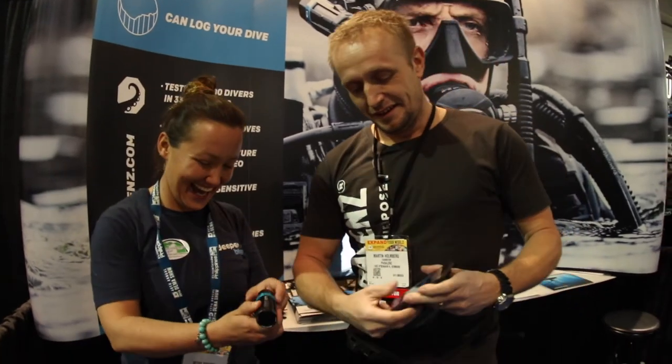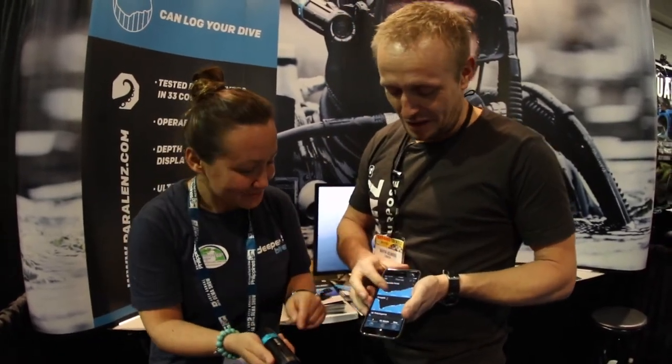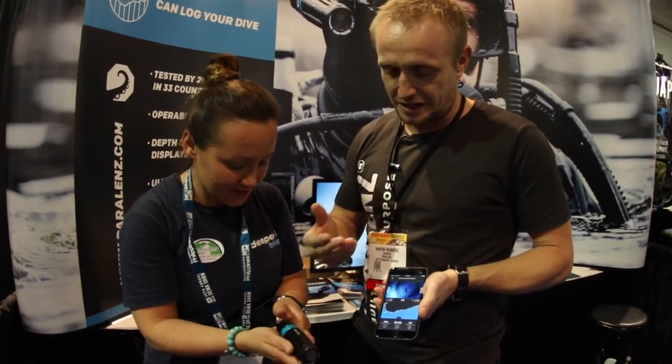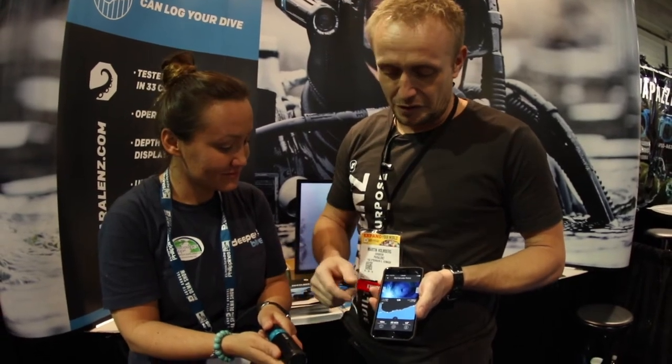It comes with an app as well — this is still a beta app. But when you go into the app mode, when you get out of the water it will connect via Wi-Fi to your phone and you can download the pictures you've taken.